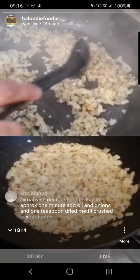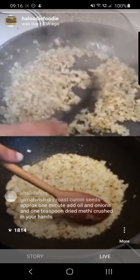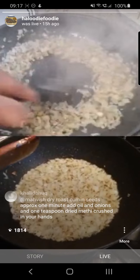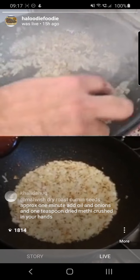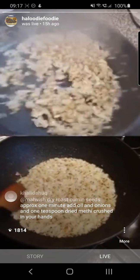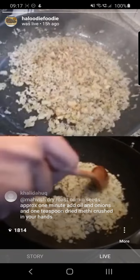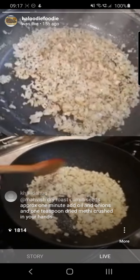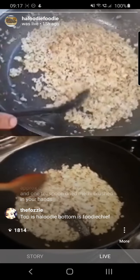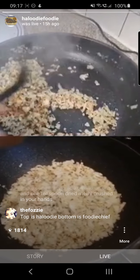The fenugreek — kasturi methi — has a really pungent smell, you can smell it now. If you've got your base cooked correctly, your curries will hopefully turn out really well. It's this bit that takes time but it makes a difference in the flavor.